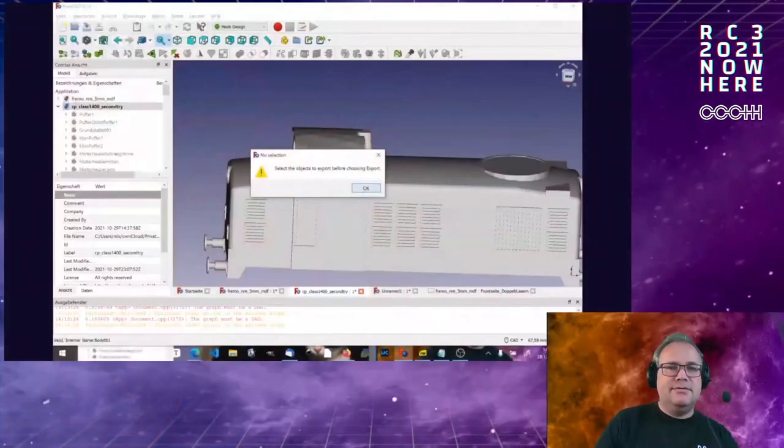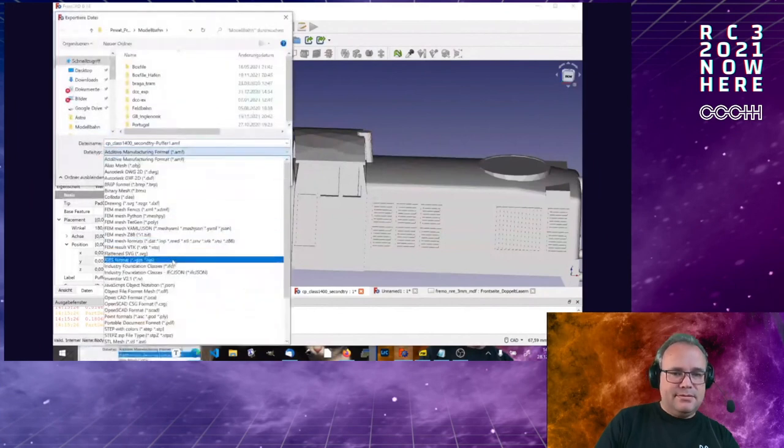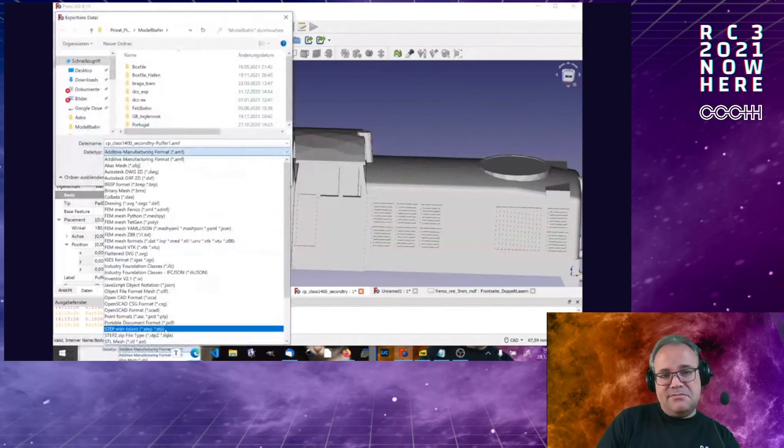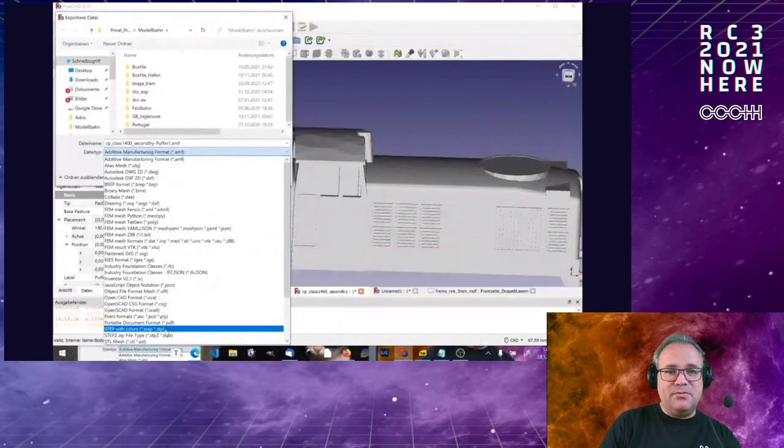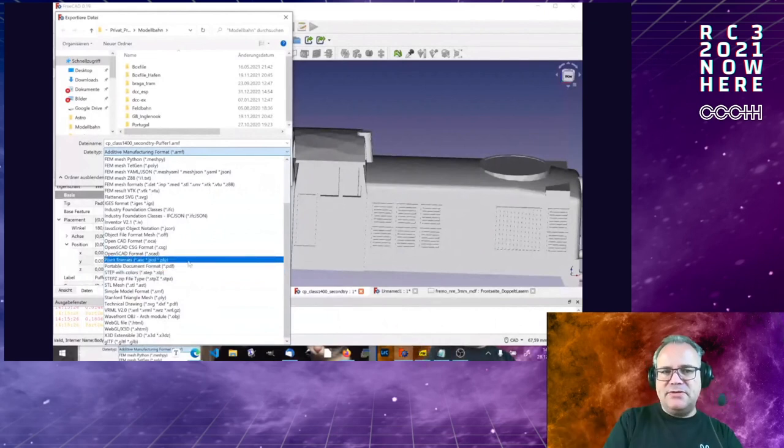The second question: can FreeCAD import and save STEP files? Import yes, export is also possible — there are interfaces in both directions to various CAD formats including STEP. I haven't fully tested STEP export with colors, but there are a couple of format options available. I have CAD software on my work laptop and could try importing a STEP file there.